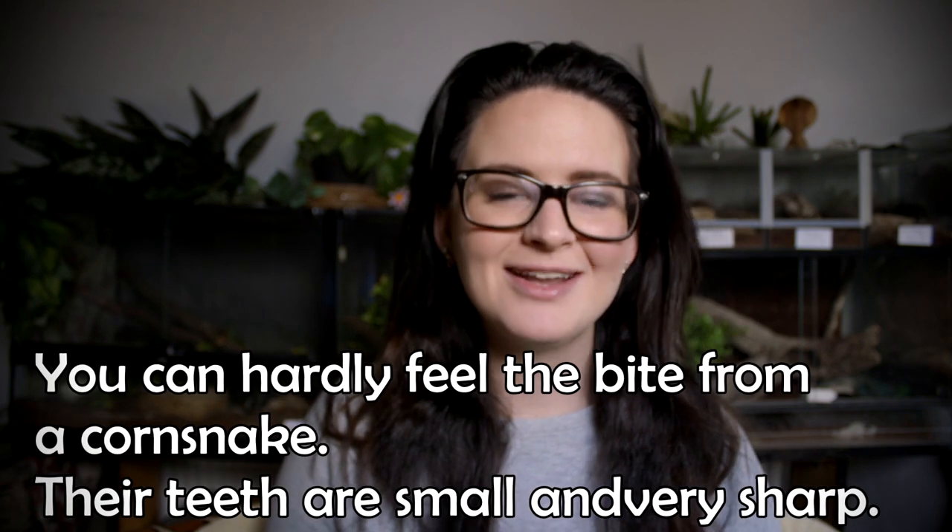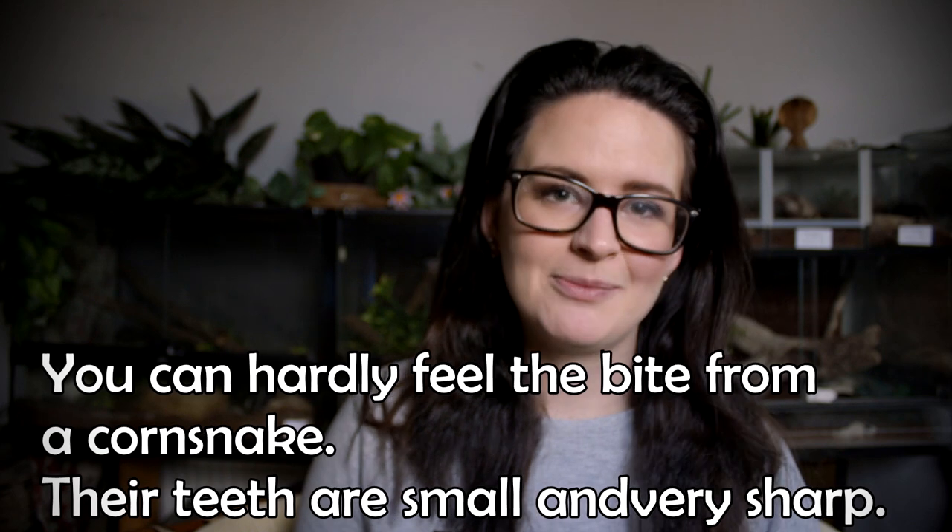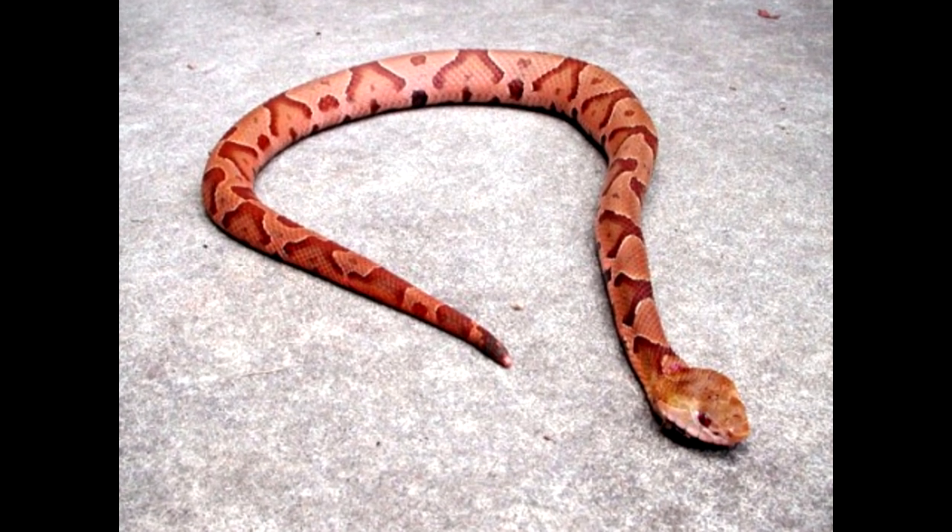Corn snakes are not venomous, which means that should you ever get a bite from them, it won't do any lasting damage. Of course it might hurt a little bit, but it won't do any serious damage like a venomous snake might. But corn snakes are actually often killed in the wild because they do resemble the copperhead snake, which is very venomous.